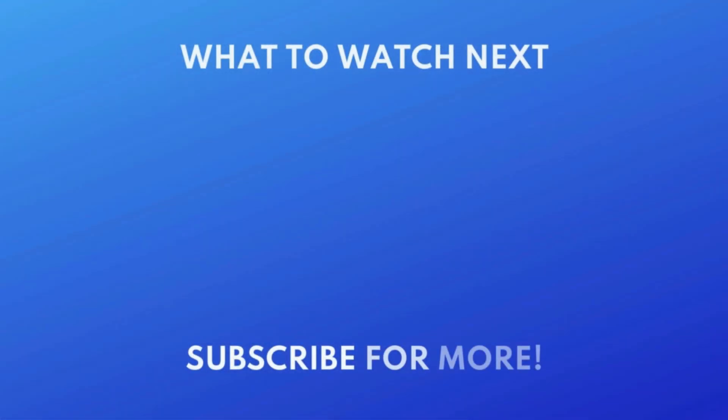For more helpful iPhone tips and tricks, check out our full playlist of iPhone tutorials. Click the playlist on your screen now to watch. Thanks for watching. If you found this video helpful, we'd love it if you'd hit the thumbs up button below and subscribe to our channel. We put out great new tech tutorials like this one every week.